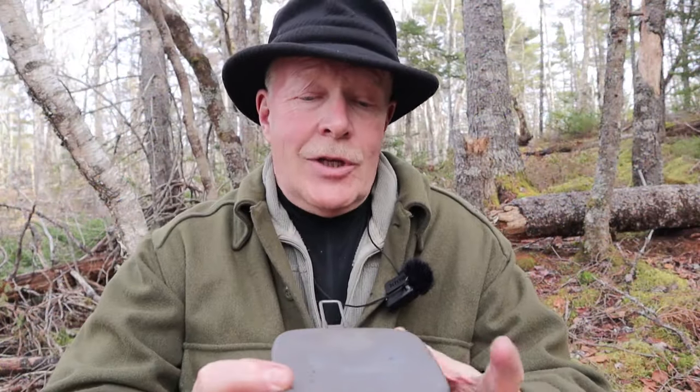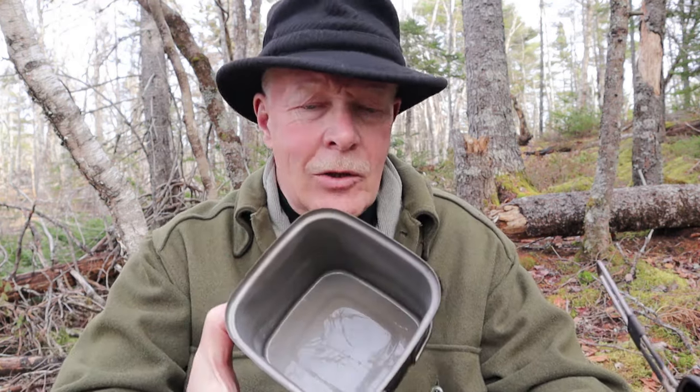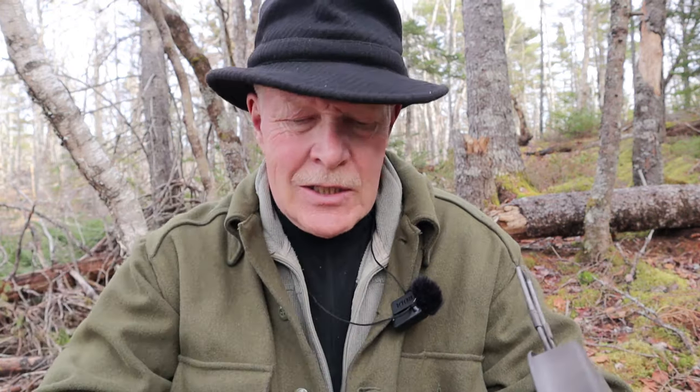It works — it's a nice titanium cook set. Size-wise, I actually like the 1100 milliliter. Anything between 900 and 1100 milliliters is a great size; it has much more versatility for the things I like to do out in the woods. That's a good-sized pot — you can actually cook a small meal in there quite easily. I have heated up some meals in this; I haven't cooked anything from scratch necessarily, but I've certainly heated things up. And I like the little fry pan.